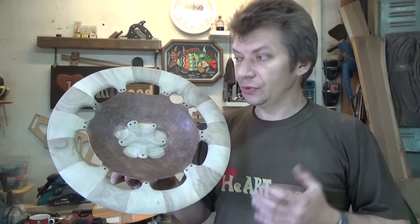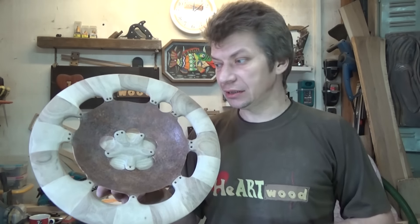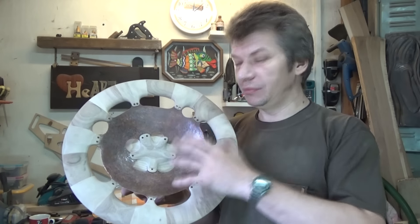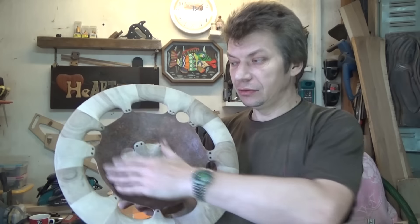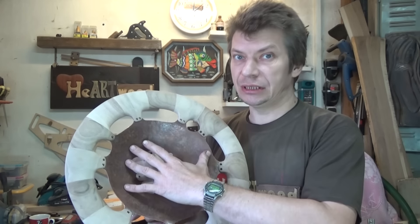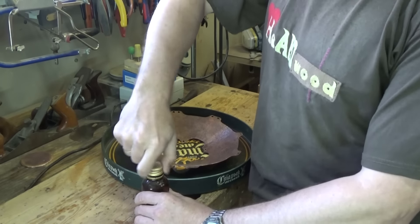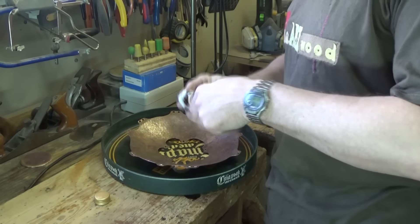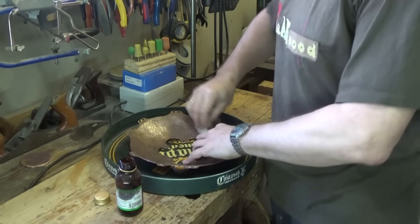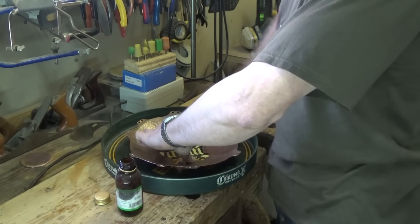Наконец-то блюдо готово! Но все, что мы делали до этого, является лишь технической частью. А вот сейчас начинается самое интересное: мы будем оформлять центральную медную часть и проявлять тот рисунок, который уже есть на металле. Прежде чем обрабатывать деталь, надо ее хорошенько обезжирить, чтобы реакция прошла нормально. Это ацетон — можно также протирать тонким слоем настойки боярышника.